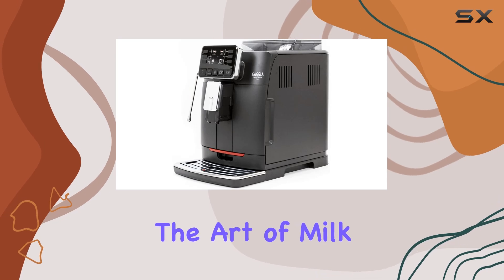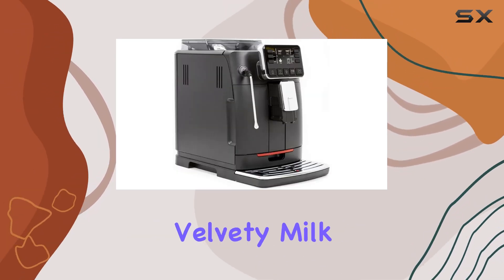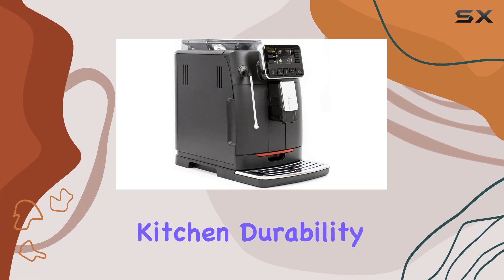Let's not forget about the art of milk frothing. The commercial-style steam wand allows you to craft velvety milk foam for lattes, cappuccinos, flat whites, and more. It's like having your own personal barista in the comfort of your kitchen.